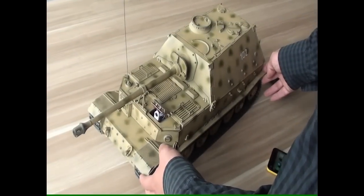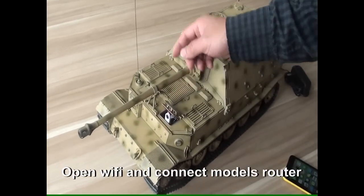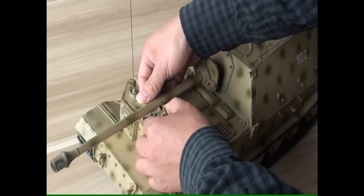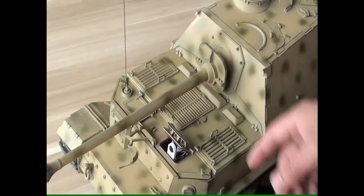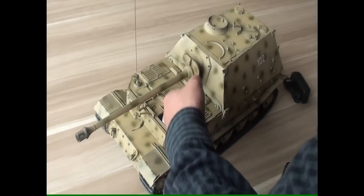When you take the model from the box, the first step is to loosen the gun frame. Otherwise, you cannot control the gun elevation and rotation.